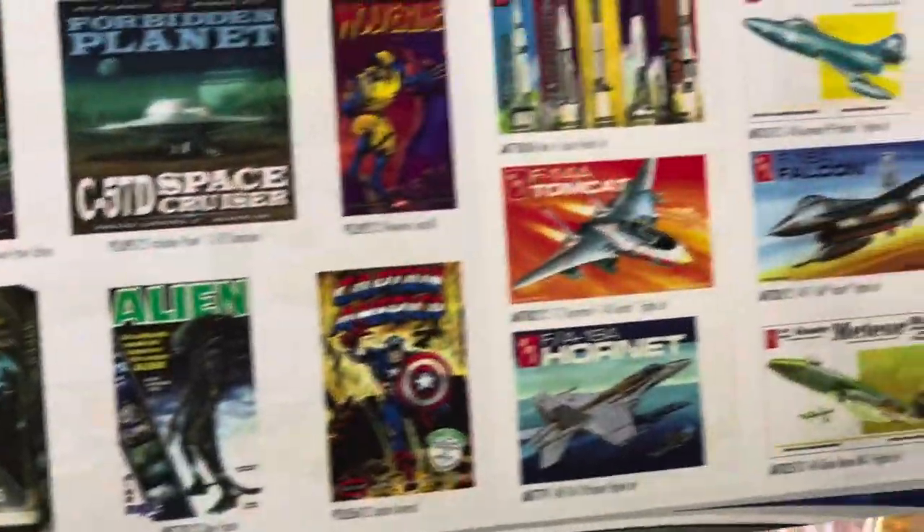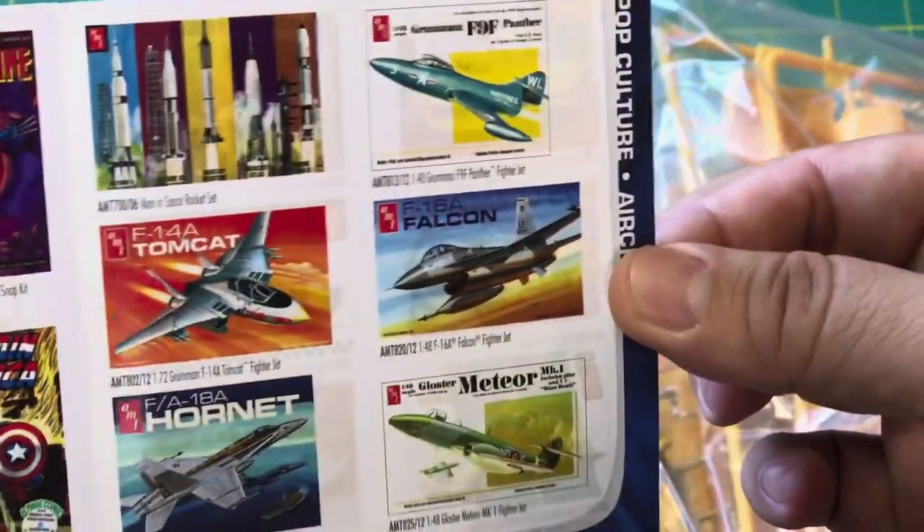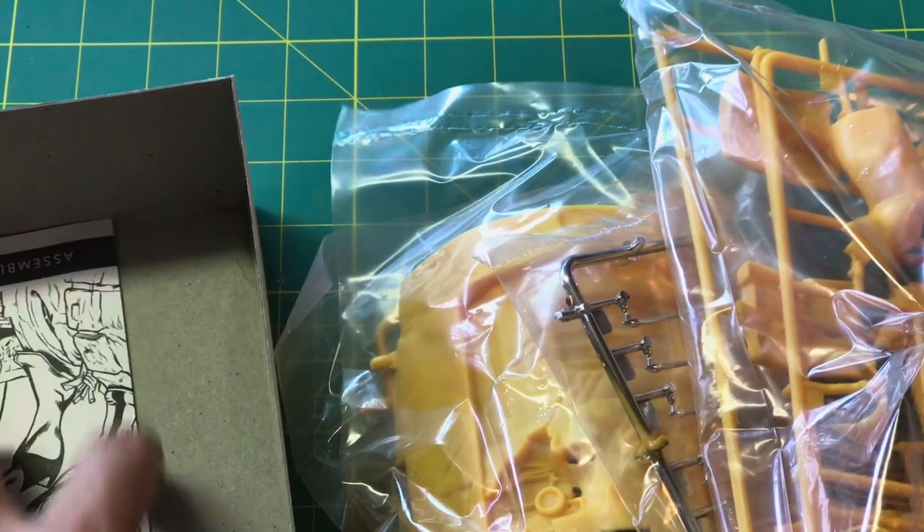The Alien, the Wolverine, Cap, and some airplanes. There's also some kind of rewards program, and there are some decals in here.